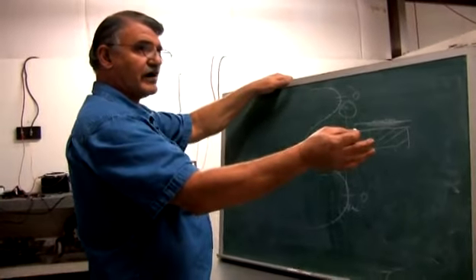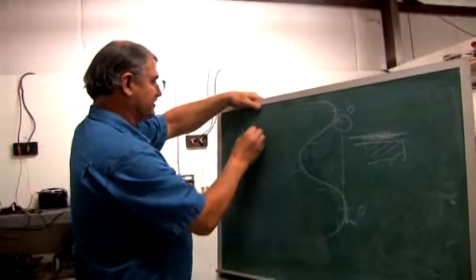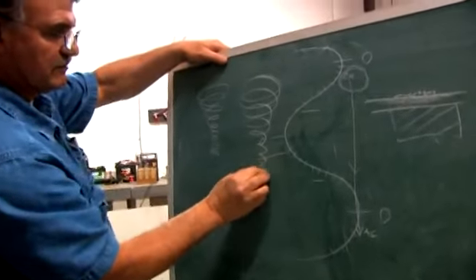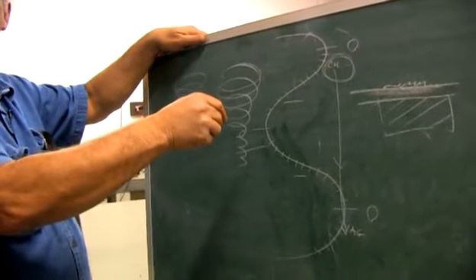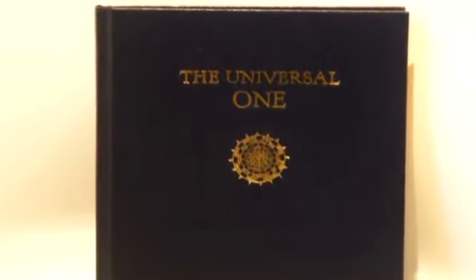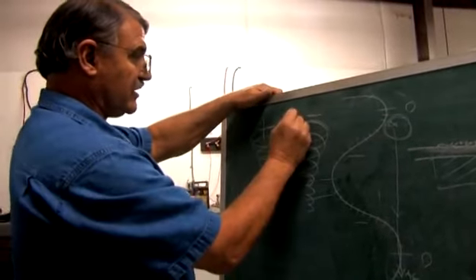So maybe Walter Russell isn't so far off putting the chart together the way he did. After all, he did say there's a positive spin and a negative spin — what he called male and female. If you read his book, he called one plus and one minus. He talked about these two frequency shifts with the elements.